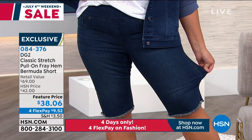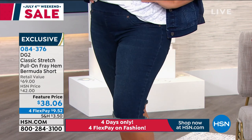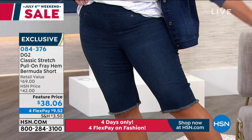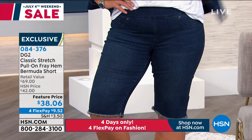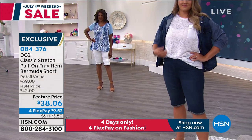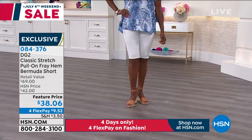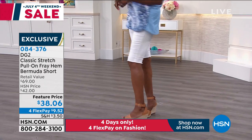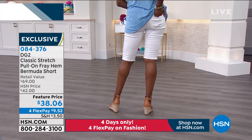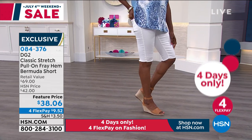These are the best. I'm going to make a bold statement: if you out there can find a better-looking short at this price, we really want to know. Because the shorts I see from contemporary brands are like $138. We're giving you four months to pay off a $38.06 short — that's $9.52 on your flex pay.